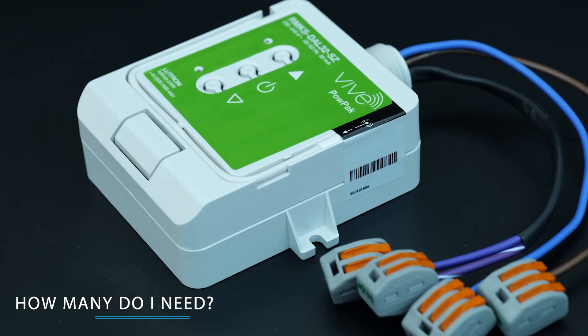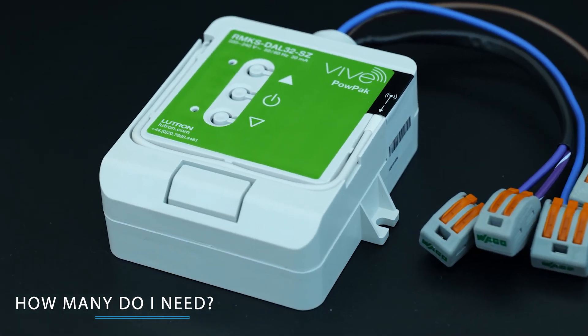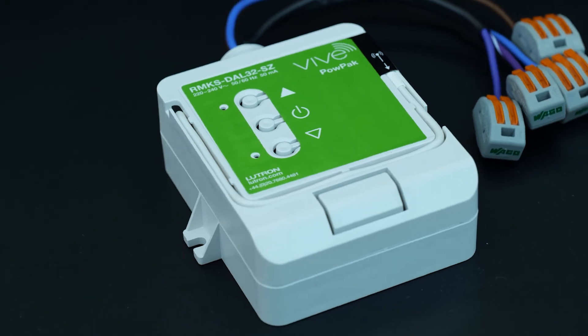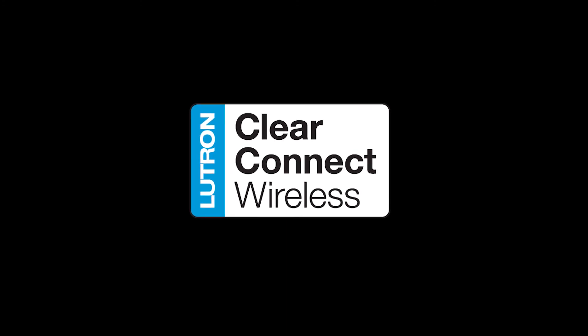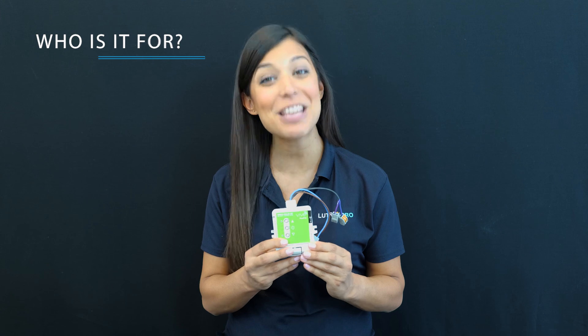You'll need one controller for every DALI lighting control zone of up to 32 drivers. For example, if you had four areas you wanted to dim, you'd have four load controllers. And there is no additional wiring needed for the manual control or the sensors. You can count on it always working through Lutron's ultra-reliable ClearConnect wireless protocol. This product is perfect for any commercial environment, old and new.